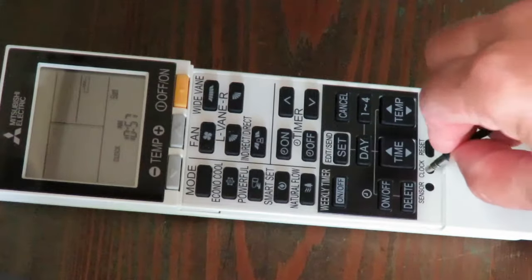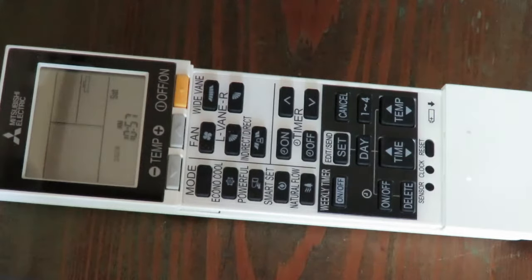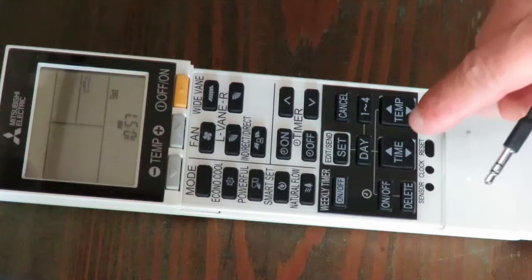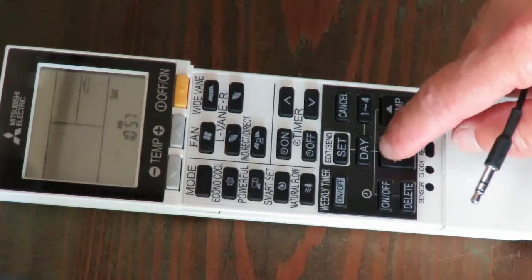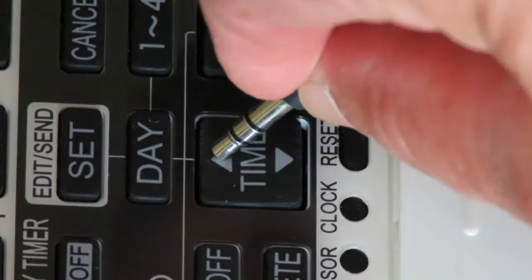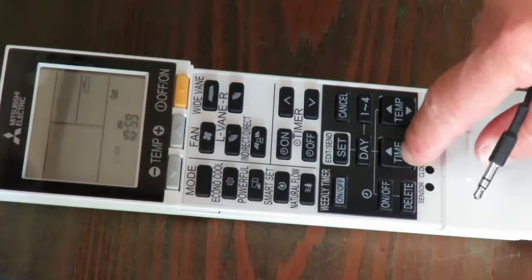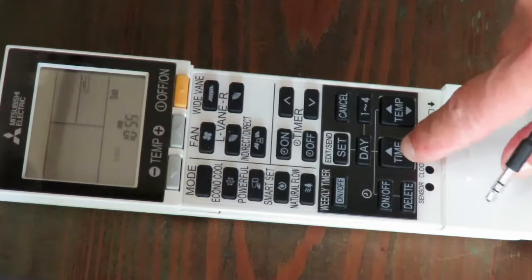Next, you need a small tool to press in the clock button once so that you see that the word clock starts blinking. To go forward in time, you press or hold the up arrow on the time button. To go backward in time, you press or hold the down arrow on the time button.